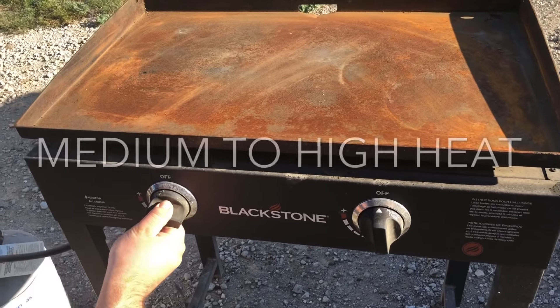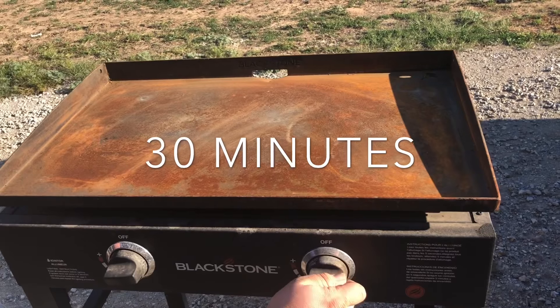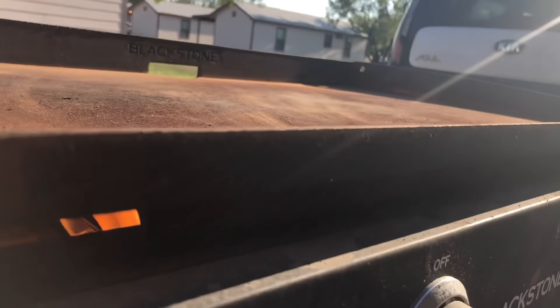Step one: wipe off any debris that you have on your Blackstone. We're going to light it up, and they recommend medium to high heat for 30 minutes. Let's go.